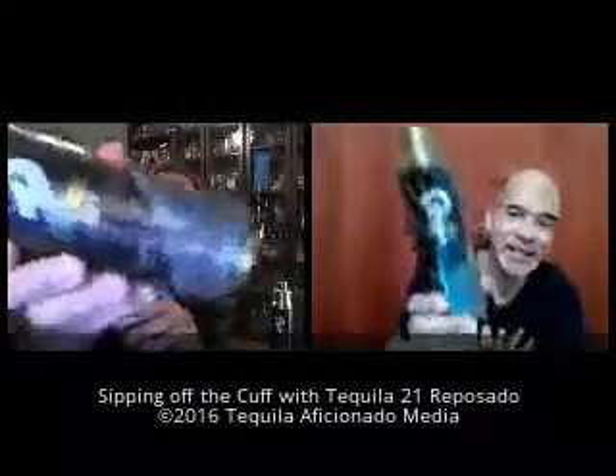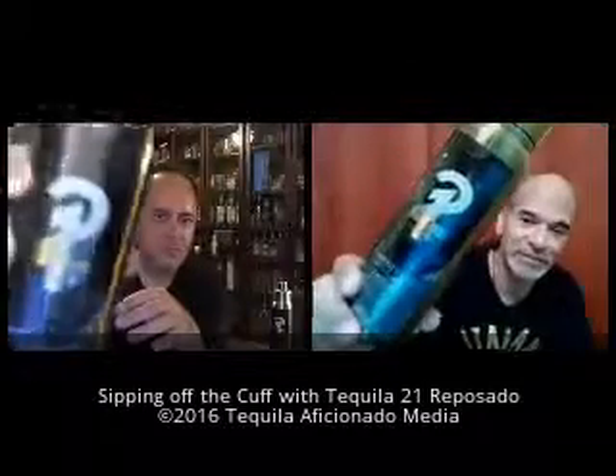The logo kind of looks like the Prince symbol — may he rest in peace. What a bummer. We're losing some big names, mega megastars.